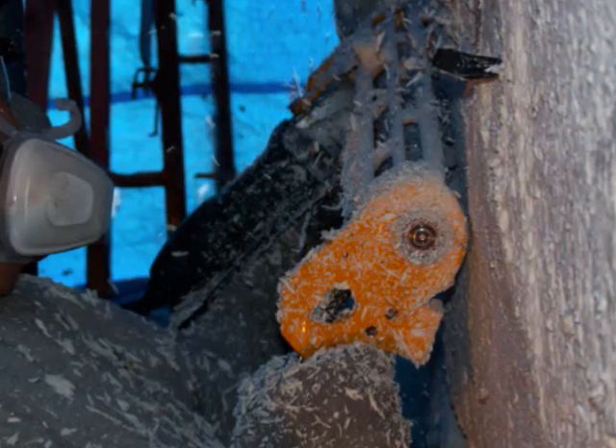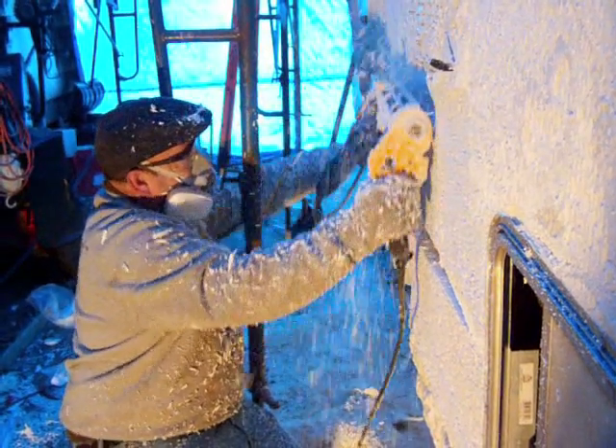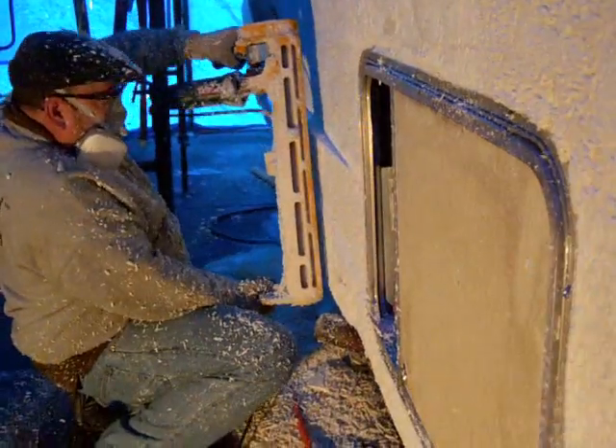Mike has deliberately left a sharp ridge in the foam to demonstrate the function and effectiveness of the vacplane tool. Watch as the shadow cast by the ridge is reduced and eventually completely eliminated. The Masterbond SP vacplane tool is compact and easy to maneuver in tight spaces.